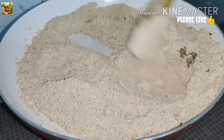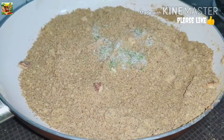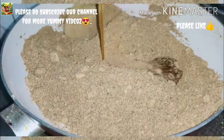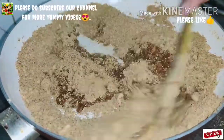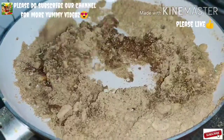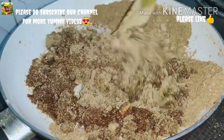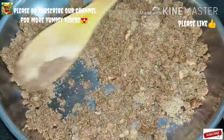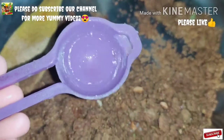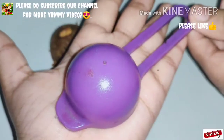Mix to a good taste. Add 1 tablespoon of mixture in the form of a small bowl. Add a small spoon and a small bowl.